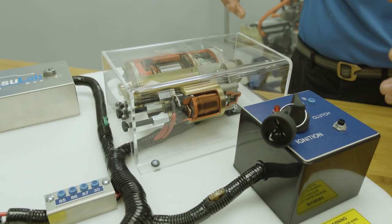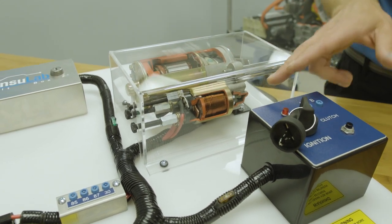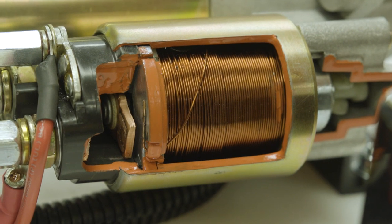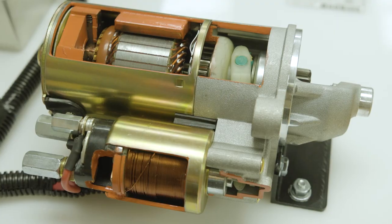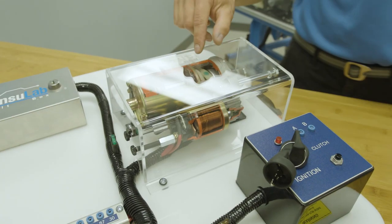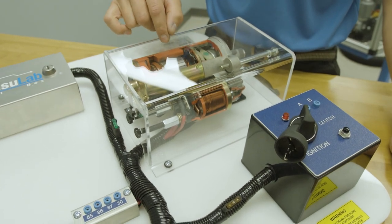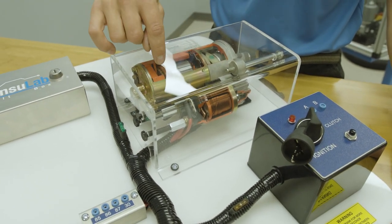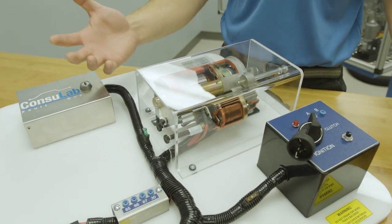Above and beyond all the safety aspects, we've done cutaways of all the different components in the starter, so we can see the solenoid moving. We can see the contacts in the solenoid and the sparks that are generated there. We can see the plunger move and it's going to move the gear into the flywheel. We've got a planetary gear reduction, the rotor and the stator, permanent magnets, and we have the brushes and the commutator — all visible, and yet it's still functional.